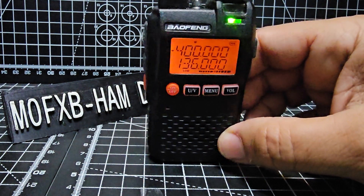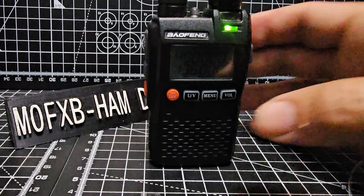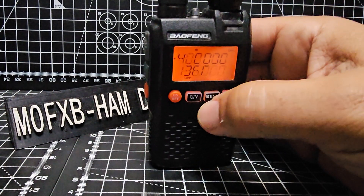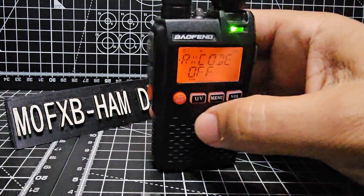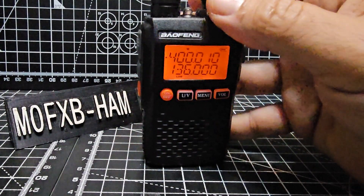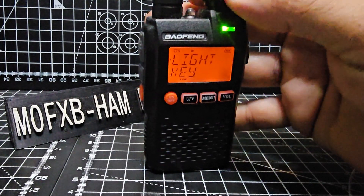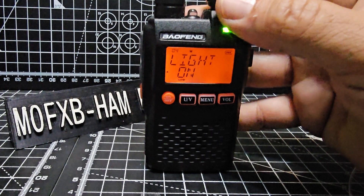When it comes back on, it's factory reset. The first thing I always do is turn the backlight on. Go to menu and keep going through the different menus until you see the backlight timeout — they call it key light. Press UV and turn it to on.